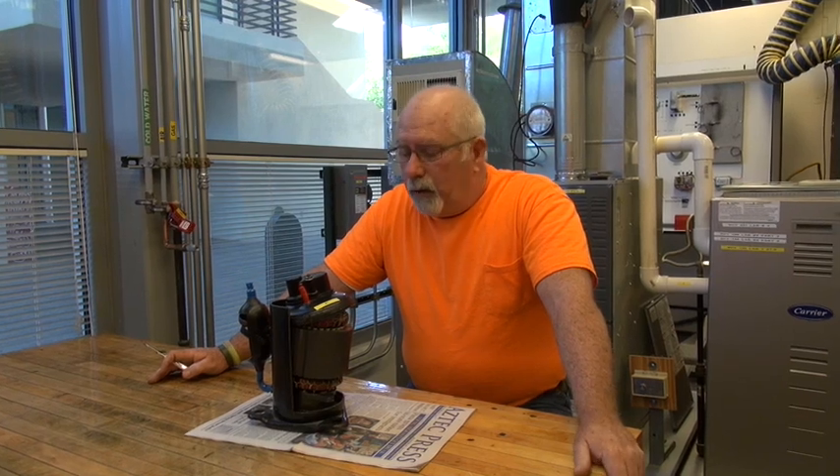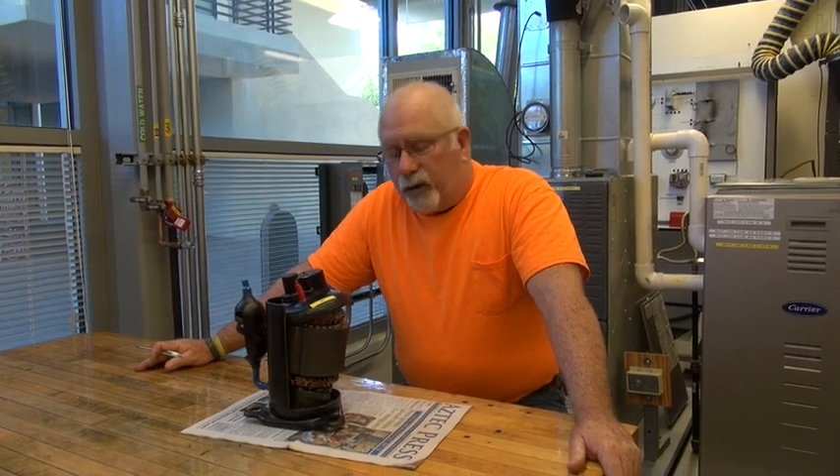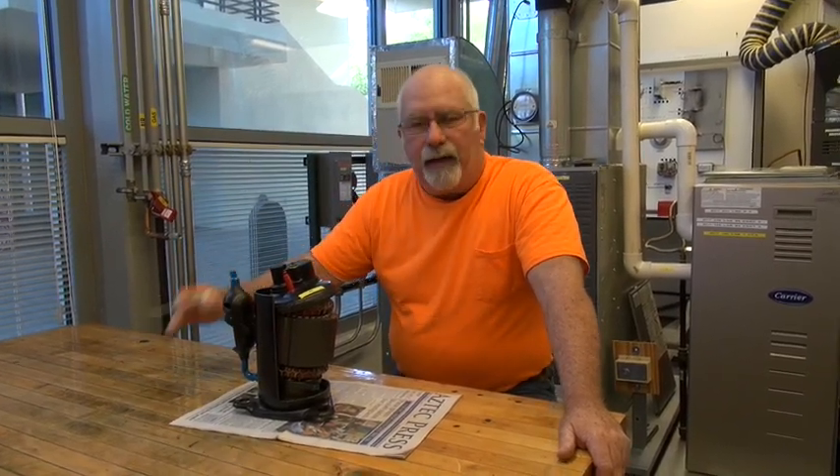Companies now require you to return the compressor because they're going to cut it open to find out what caused the problem. So you're paying for the compressor up front, but you may not get your money back if they find out it was a poor installation. So be very careful what you're doing out there.